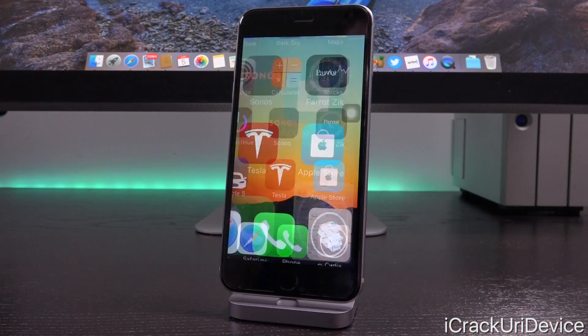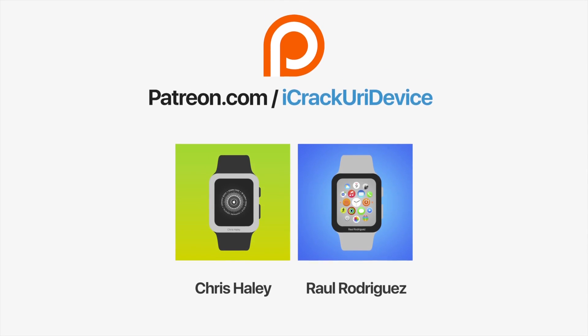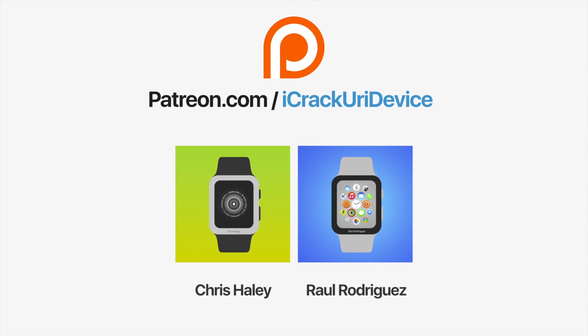And until next time, this is IceEU signing out. Join the iCrack Your iDevice community on Patreon to help out the channel and to be featured in videos — click the link on your screen now if you're on desktop or check below.